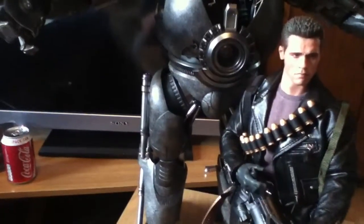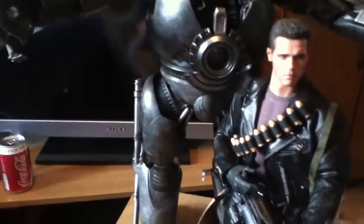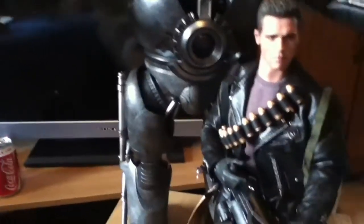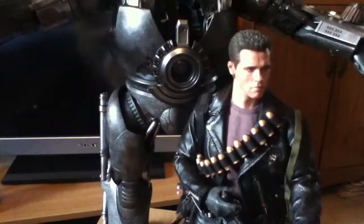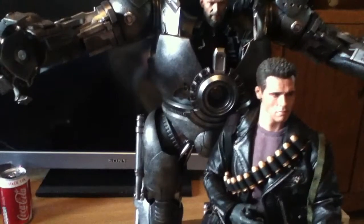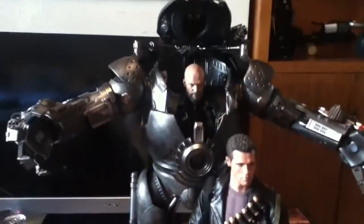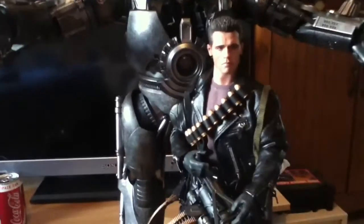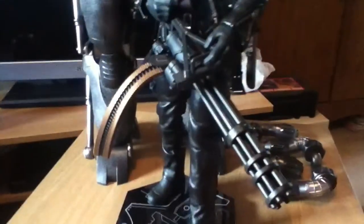Hi guys, just back with the first video of the year. Just want to wish you all a happy new year, hope you had good holidays. And this is, in my opinion, the Hot Toys figure of the year, which is the Iron Monger. I just got it on here just to show you the scale, to show you how big this beast is.